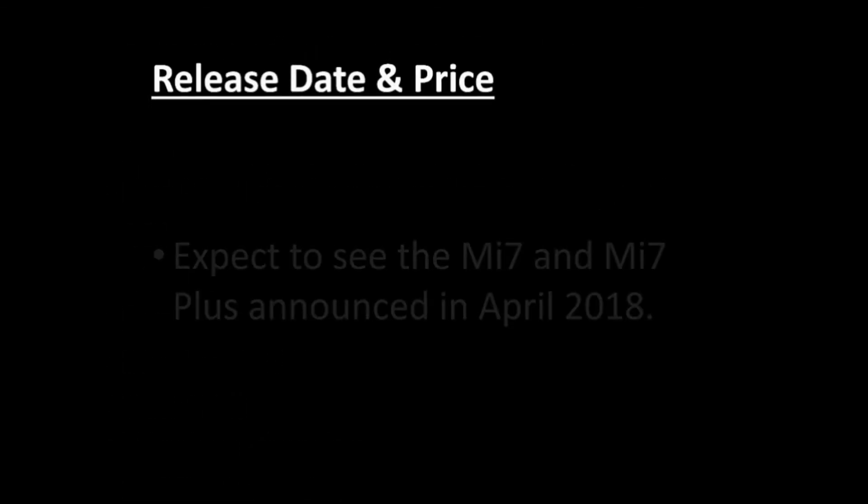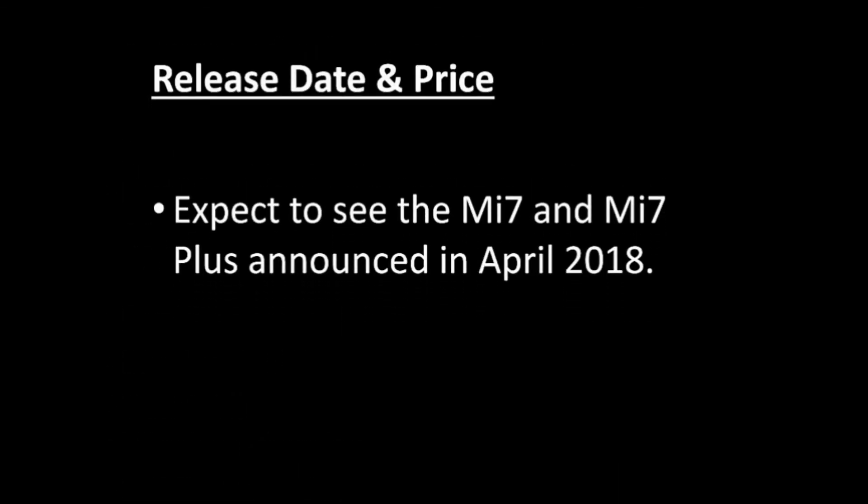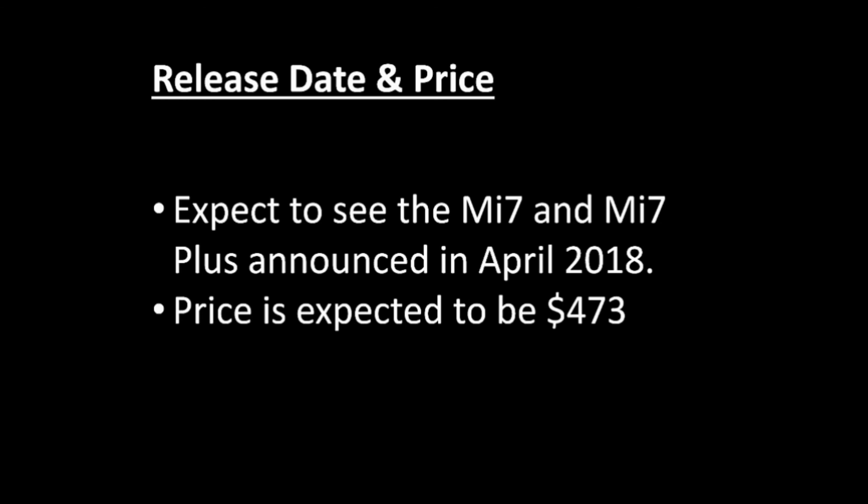The Mi7 and Mi7 Plus are expected to be released in April 2018. The price of the Mi7 is expected to be around $473, with the Mi7 Plus priced higher. Thanks for watching — don't forget to subscribe.